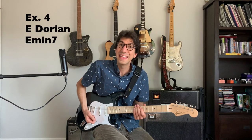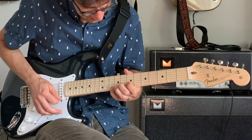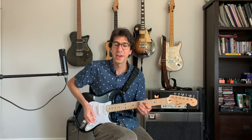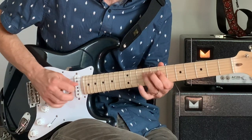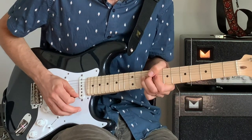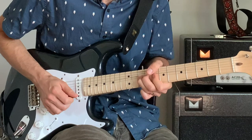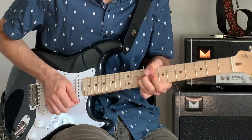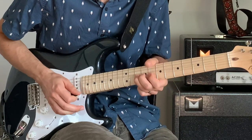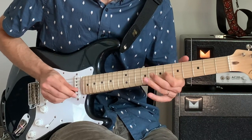The next example will be over E minor 7. Here it is played slowly. This is an E minor Dorian lick, to be played over an E minor 7 chord. Here's our E minor Dorian scale. You'll start by bending from the 10th fret from an A to a B. Then a hammer-on from F sharp to G, and then a D. Then a pull-off, then a pull-off from E to D. Then from B to A. Then F sharp to G, then A to B, then D to C sharp. So here's the whole lick slowly.